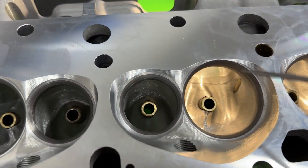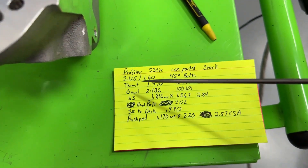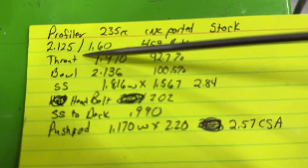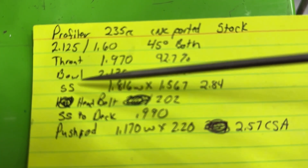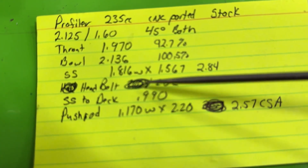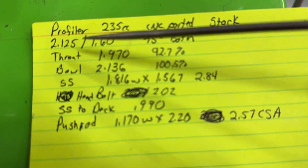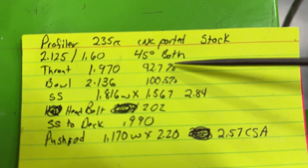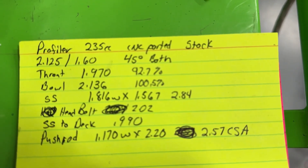Let's get to some measurements. On all the heads I do this: I measure the throat, bowl, short side, and then usually the pushrod pinch and short side to deck. I measured the throat four times just to make sure I wasn't doing it wrong.